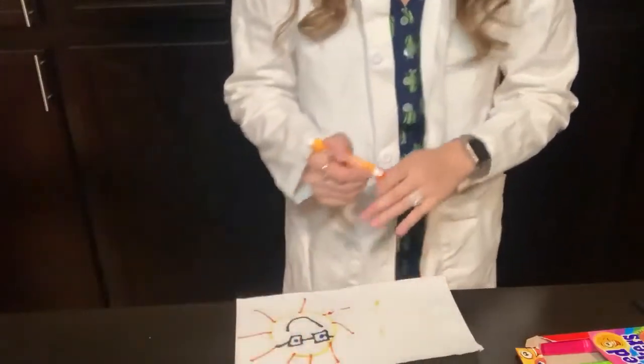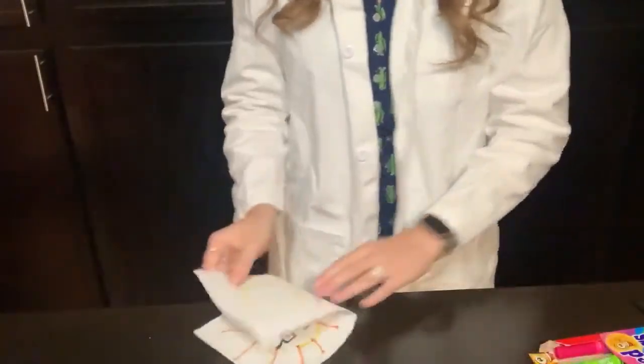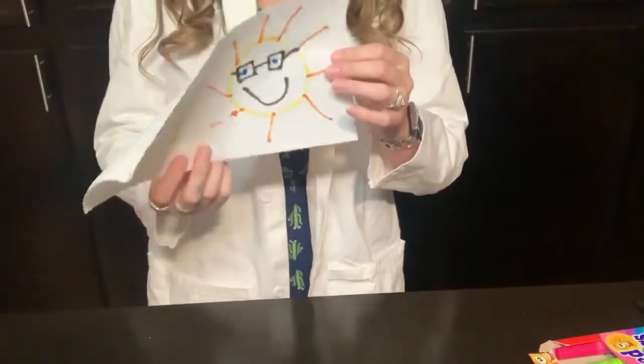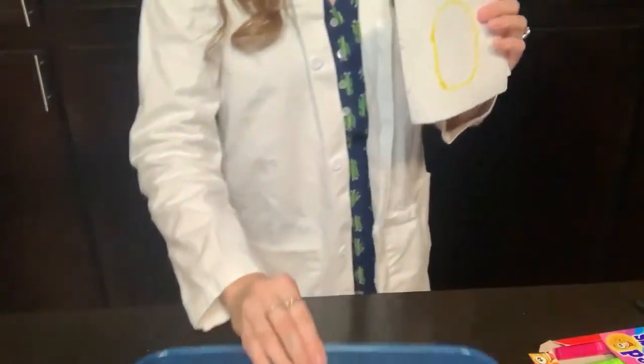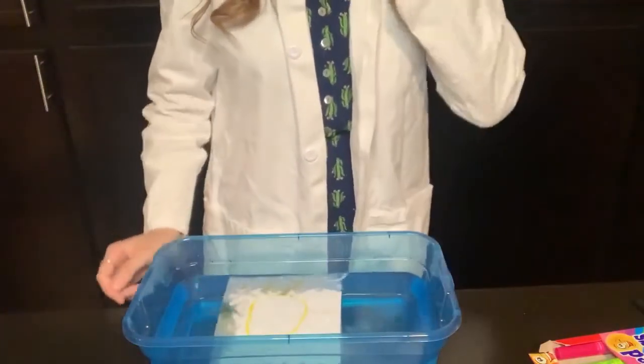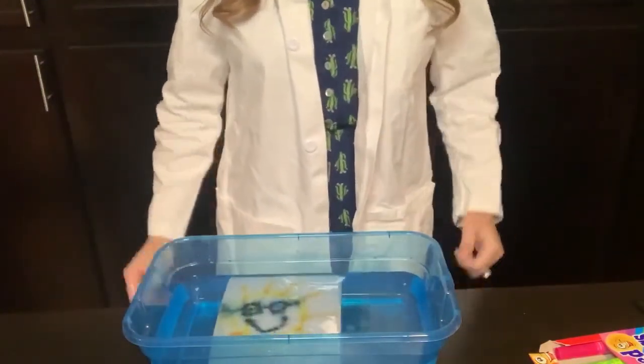I added more details to the second one. Now I'm gonna fold it back up. It's folded and I'm gonna put it in the water here. Let's see what happens. As it slowly sinks in — look, all my details are showing up! Let me get this out so you can see a little better.